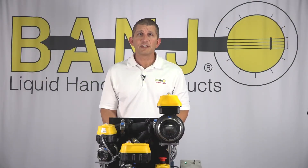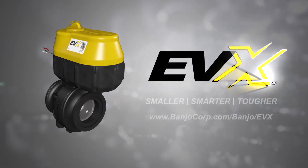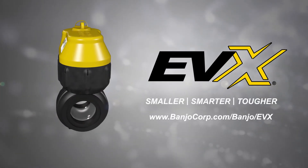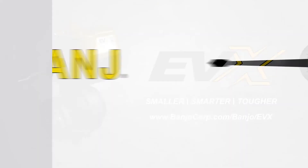EVX has some key diagnostics including an LED for fuse blown, as well as wired outputs for temperature, voltage conditions, and cycle count. To learn more about the new EVX electric valve, go to www.banjocorp.com/banjo/EVX. Thanks for watching.